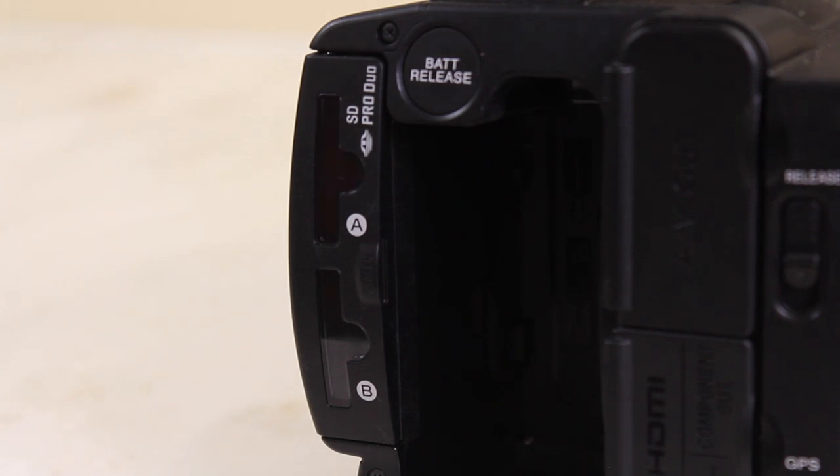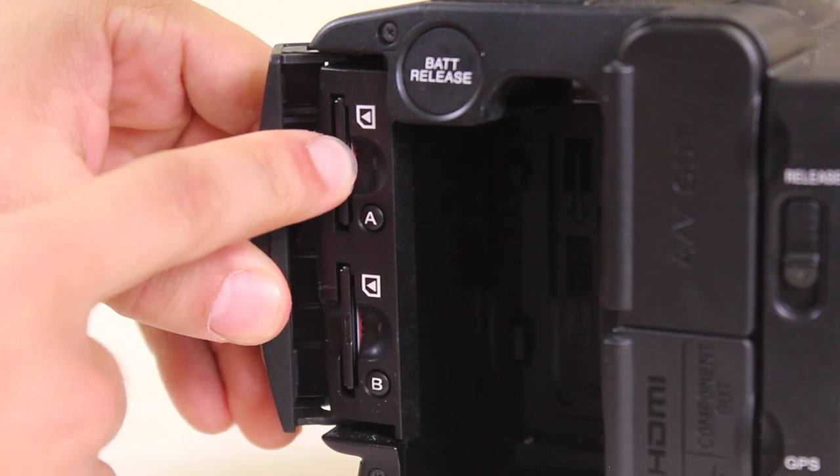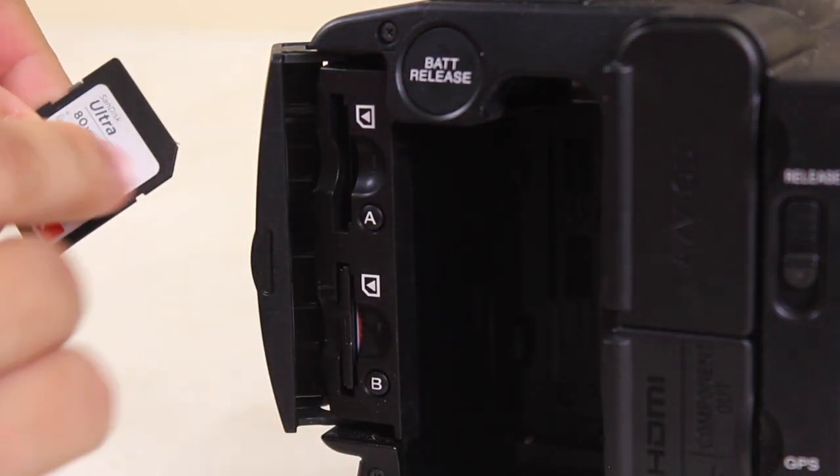The memory card compartment is located on the back side of the camera. There are two memory card slots, and the memory cards can be removed by pressing them in. Make sure you insert them correctly with the diagonal edge facing down.